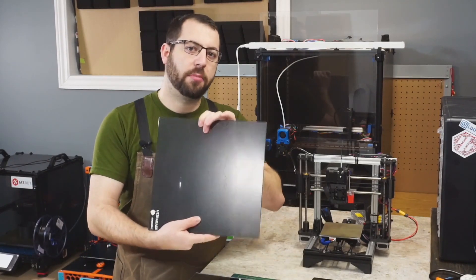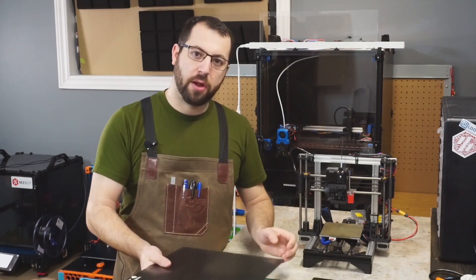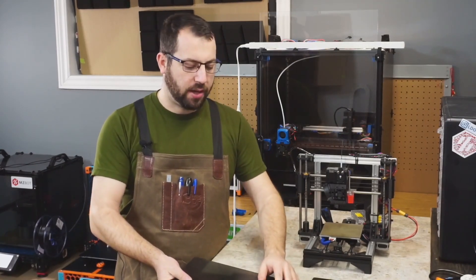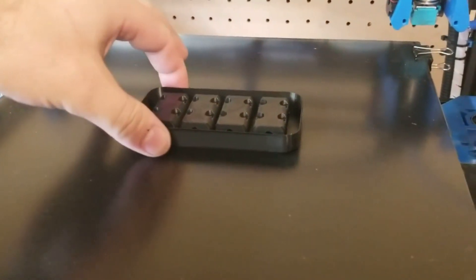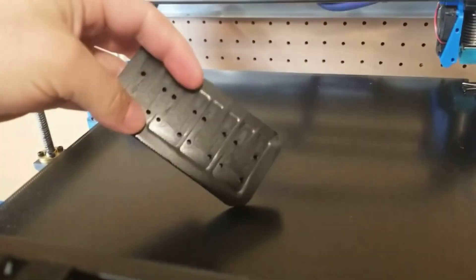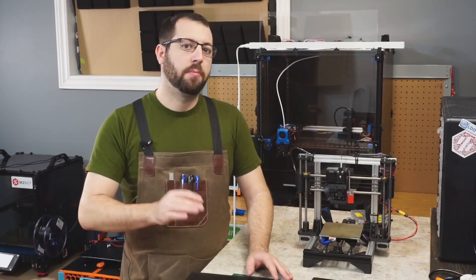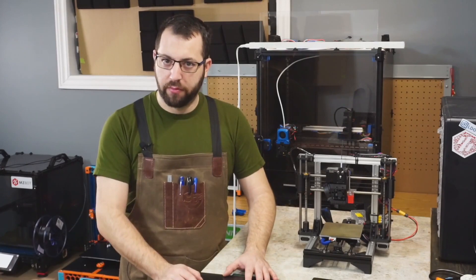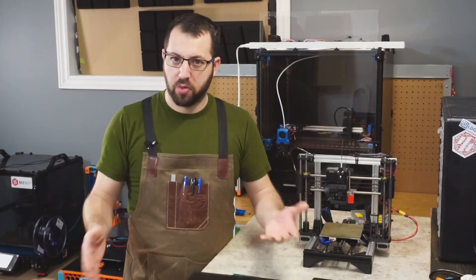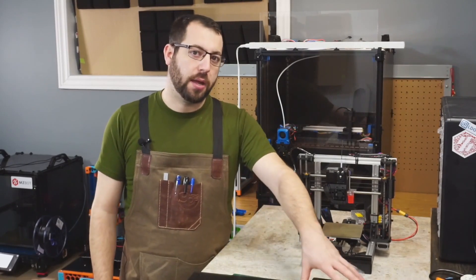The next option is a carborundum glass bed — this one is an Anycubic Ultra Base. I used this on my original V1.5. I had moderate success with it and it worked pretty well. Adhesion wasn't the greatest, however once cooled the parts popped off great. I never had to pry any ABS parts off of it and as long as I printed with a brim, parts came out successful. I used this up until building my Voron V2, as Vorons don't play too well with glass beds, so I eventually moved on to a PEI bed.